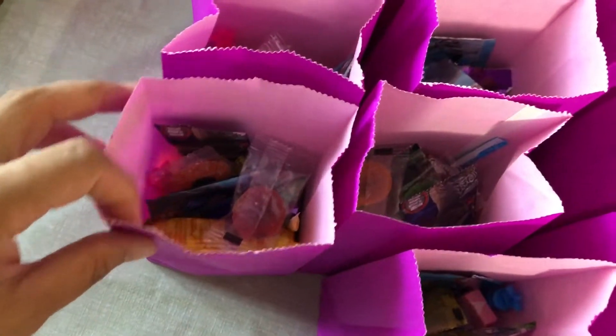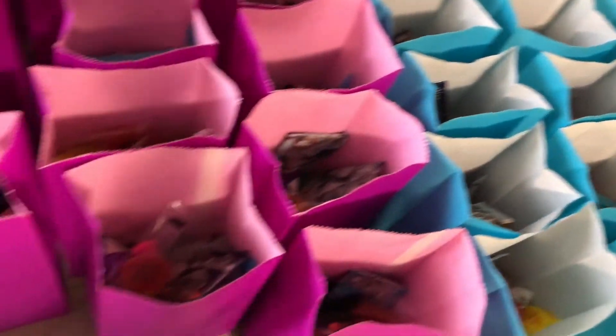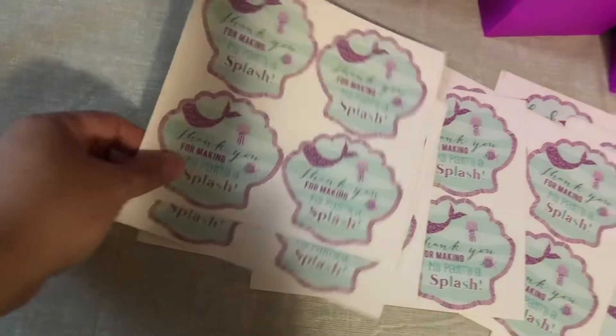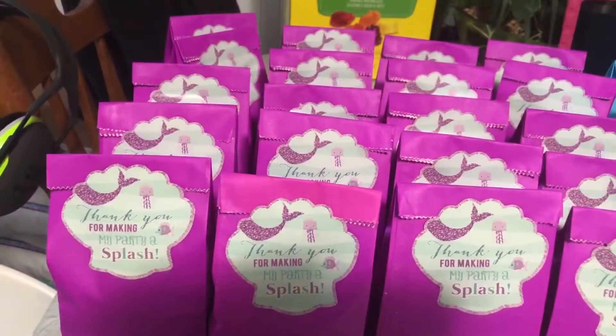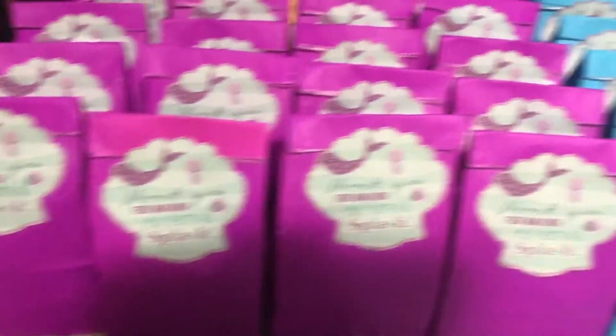Now I am all done putting all the candies in the bubbles, and I am just going to stick this sticker on this one. So I am done with the loot bags.